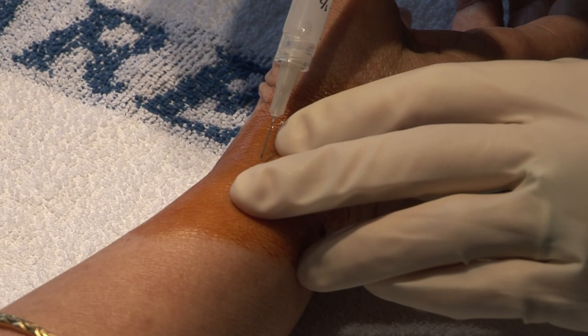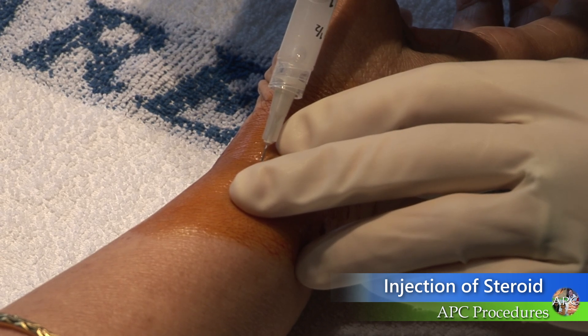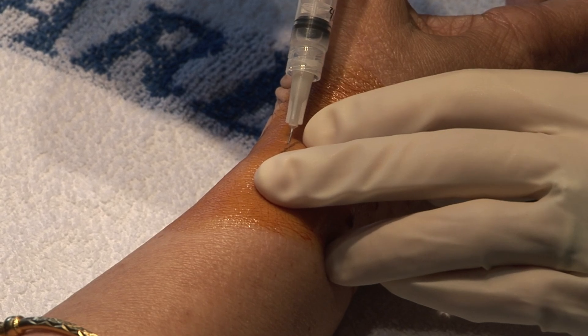Insert the needle through the skin down to the surface of the tendon, but do not pass into the tendon. Inject the solution adjacent to the tendon sheath, then massage the solution into the tissue.